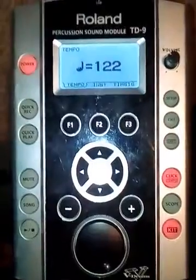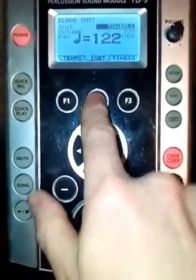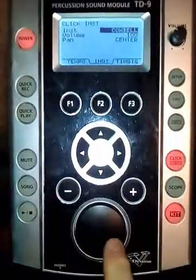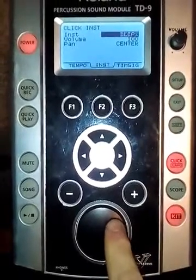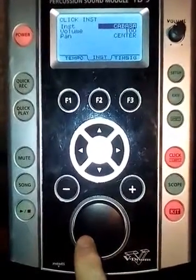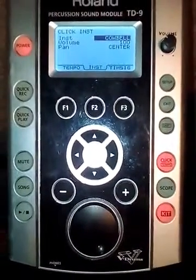Also, the other thing you can do is press F3 to change the sound to a cowbell, or if you want to change it to a clave, all kinds of things — usually you can have a voice on there. All different things you can change the click to, so the sound that you hear through your headphones.